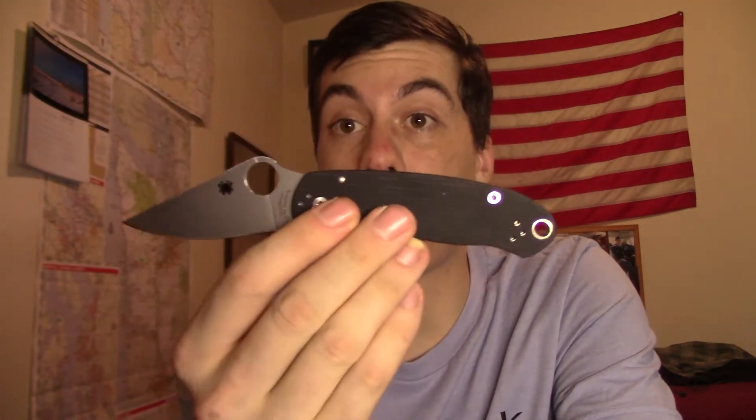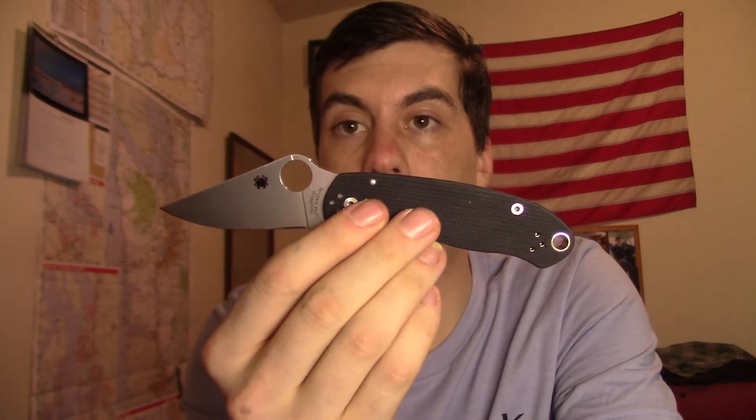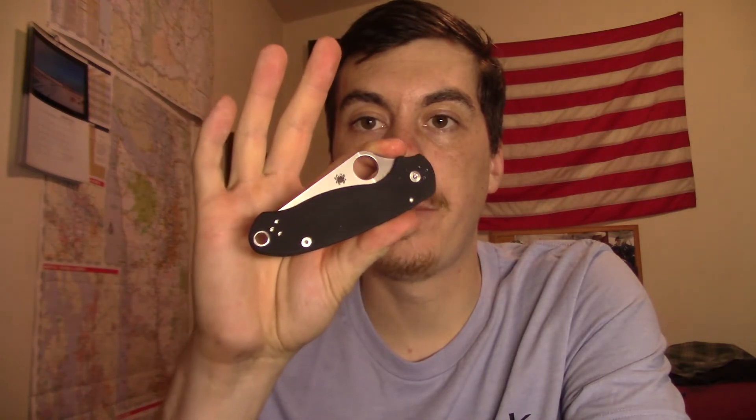If you guys are familiar with the channel, you'll know a couple weeks ago I sent my Para 3 back to Spyderco because it had a detent issue. Well, I got a Para 3 back today — a brand new Para 3. I am so stoked that they got this back on Christmas Eve, right before Christmas. It's a Christmas miracle. I am happy to have a Para 3 back in my hands. S45VN compression lock. So stoked on that.